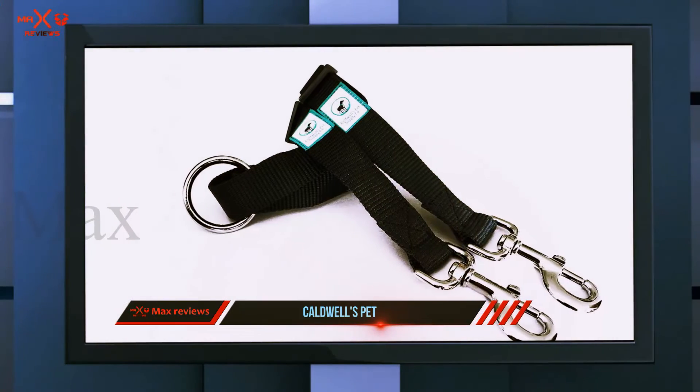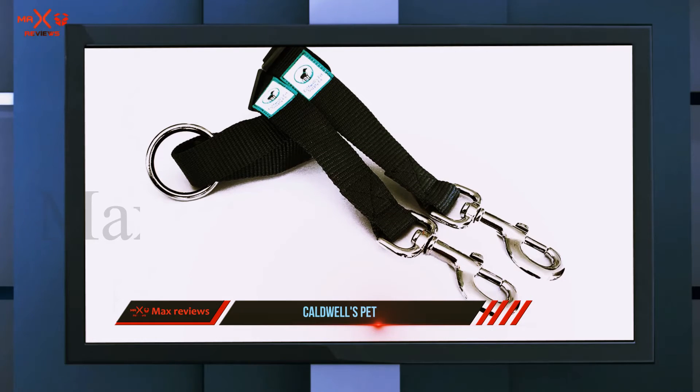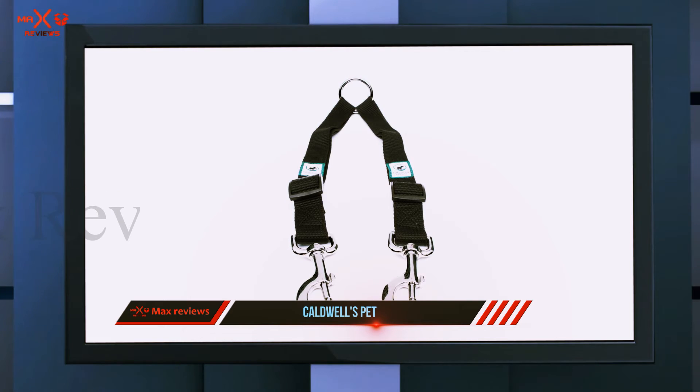It is absolutely tangle free and never messes up, irrespective of how active both your furry ones are. This is due to the tangle resistant design, made all the more reliable by the presence of nickel plated hooks and a strong alloy ring.